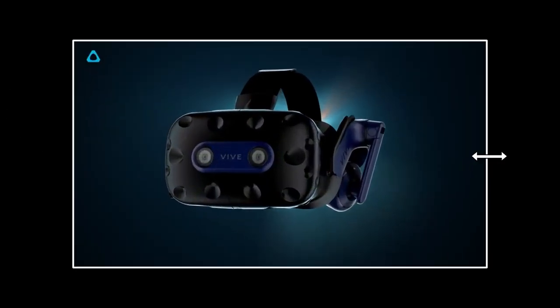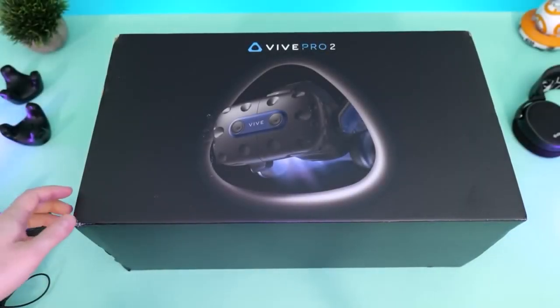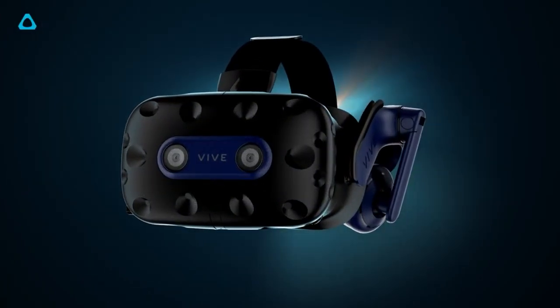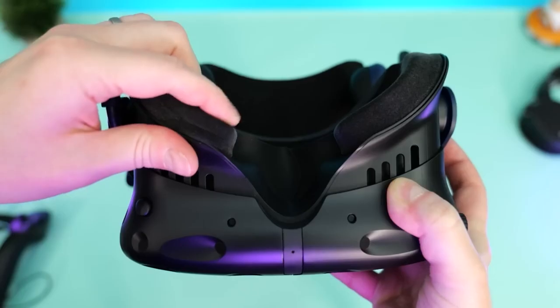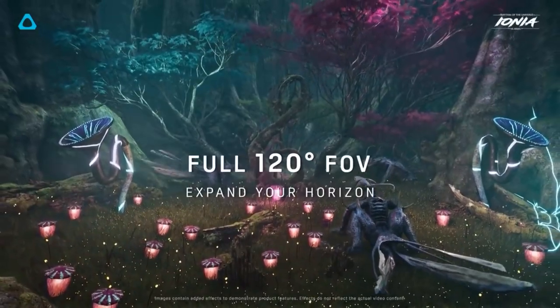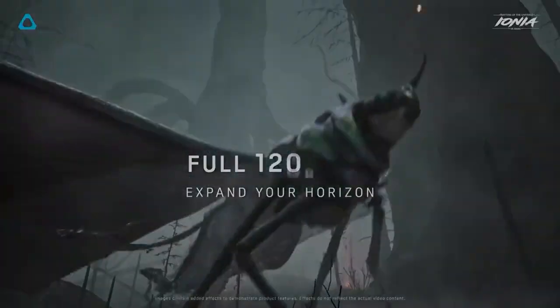HTC Vive Pro 2 — all you need to know. When the HTC Vive Pro 2 arrived, you could easily be forgiven for thinking it was the same VR headset released by the company in 2018. Aside from some color changes on the front faceplate, it has mostly stayed the same from the original. But under the hood, things have been significantly improved — so much so that HTC now claims to have the best-in-class display and a true 120-degree field of view.